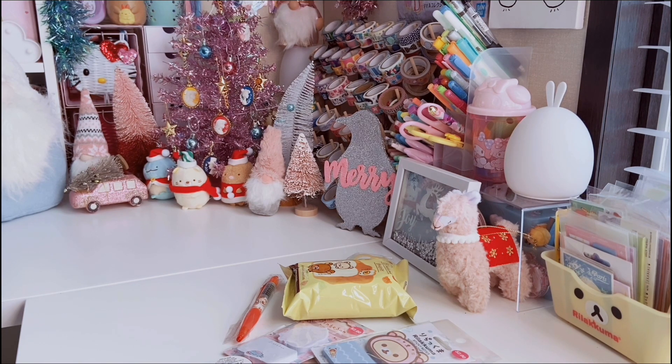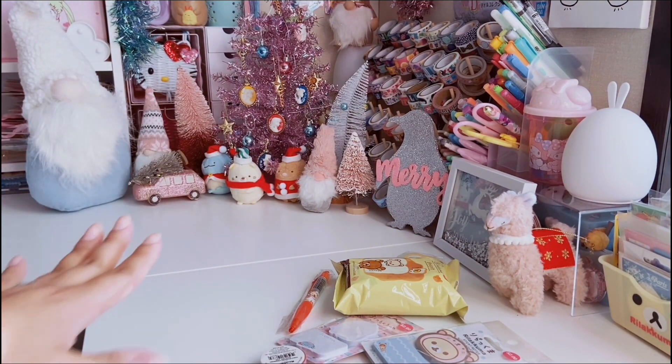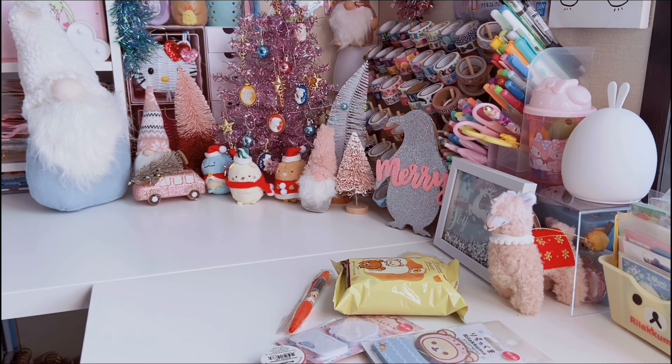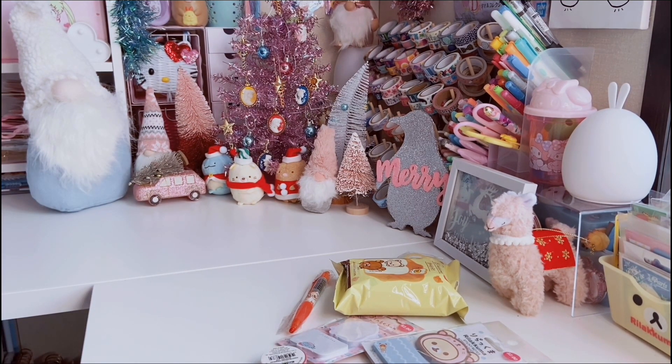I hope you'll like this little Christmas setup I did — it's taking up this corner of my desk. If you have any questions about where anything is from, just let me know in the comments. I have a Christmas decor and stationery haul for this year, and also a Daiso stationery and decor Christmas edition haul on my channel. Today's video is a smaller Daiso haul, and I also have a fun giveaway I'll be announcing sometime in this video, so stick around!